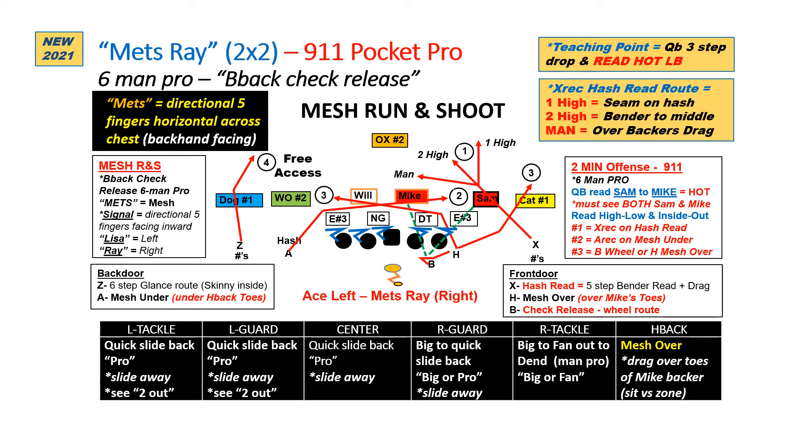Once they've cleared each other, if it is zone, they can set down in open grass or open space. But if they've got any type of man, just keep running them. The Z receiver is going to run his glance route and is the free access receiver. The X is the run and shoot version here — he's going to run what we call a hash read route. It's very similar to the bender read that we use with the four verts, but we're going to add a drag component to it. What he's going to do is go at a 45-degree angle towards the hash. On about the fifth step, he's got to make his decision based on the defense. If it is one high safety, he'll go vertical right up the hash to that open seam. If there are two high, then just like the bender read, he'll continue right to the middle on that 45-degree angle and fill that open grass in the middle. If it's man on that fifth step, he's going to bend flat and just run them across, running a drag.